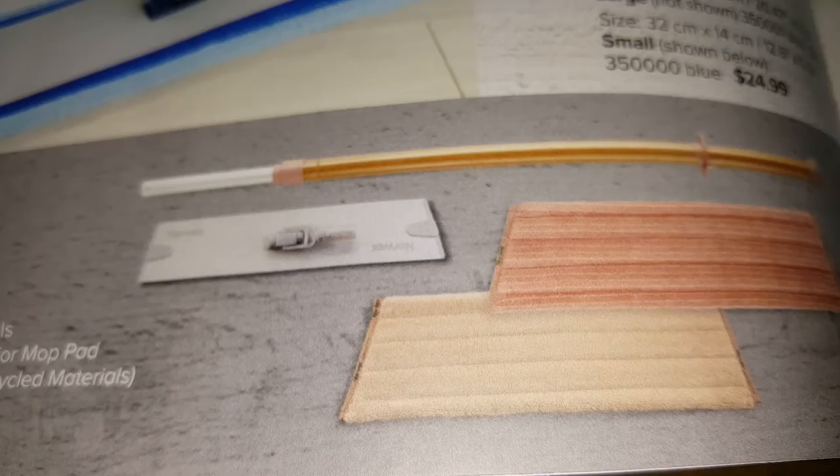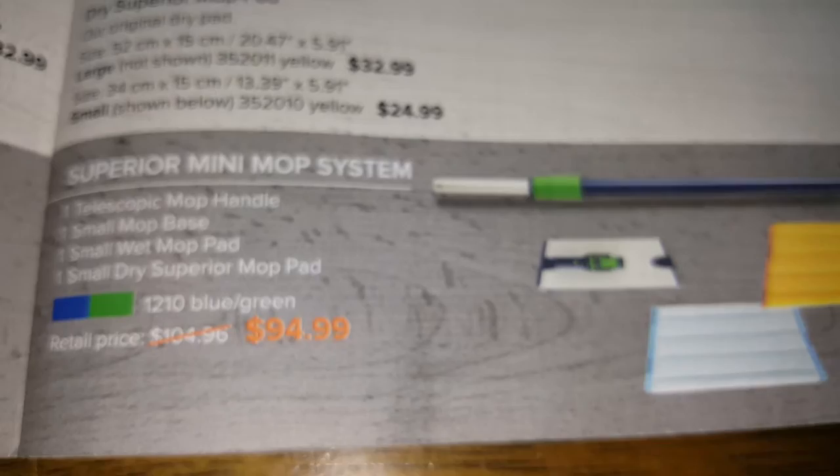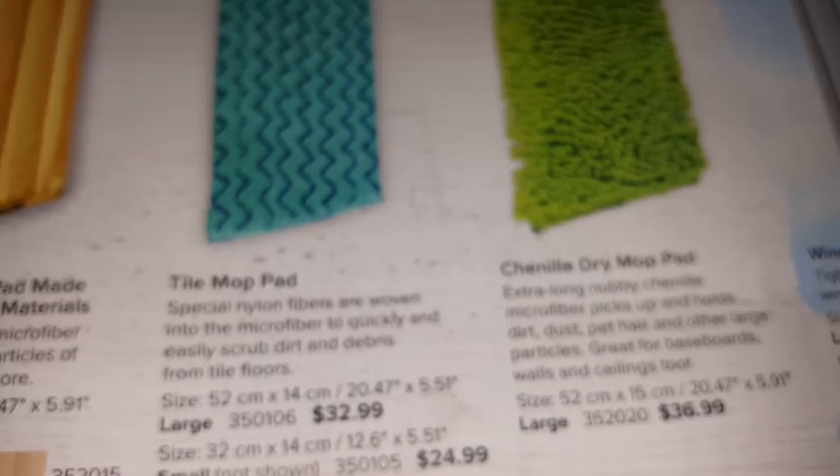Here's the mop system. It has a new twist handle and comes in different colors — blue and a goldish golden color. There's the mini mop, called the Superior, and the regular-size Superior mop. I have both. There are also different types of mop pads.